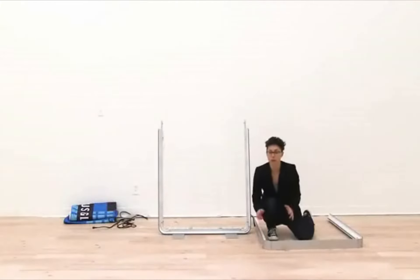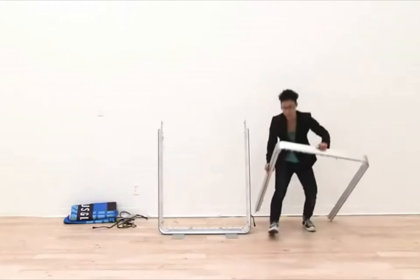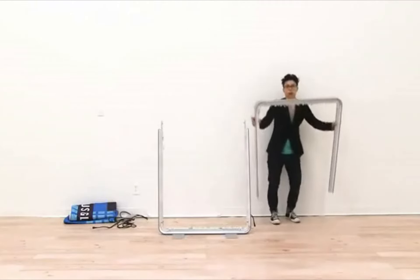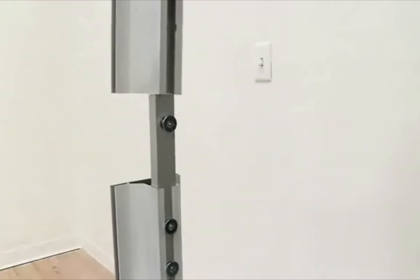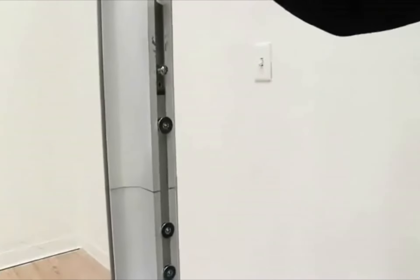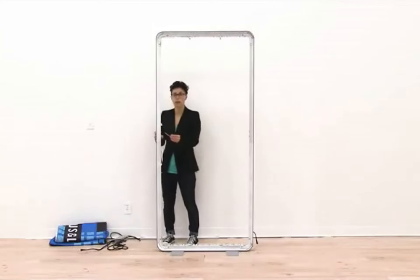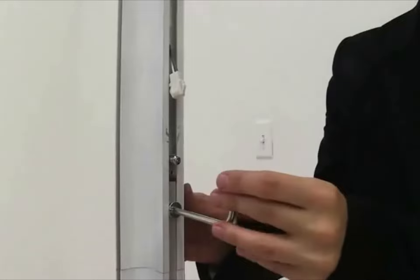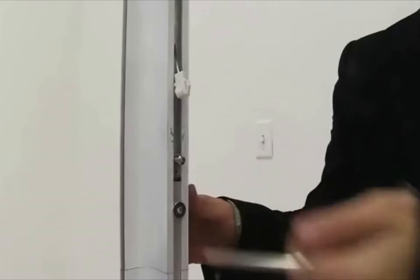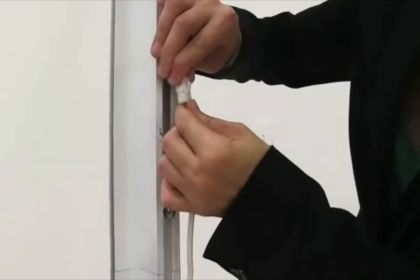Now that the top portion of the display is together, I'm ready to attach it to my base. Lift up the top portion, align the numbers, and slide it over the brackets already attached to the bottom of the display. Once the top is slid on, use the hex wrench to secure it into place with the screw. Tighten the screw and connect the light cables on both sides.